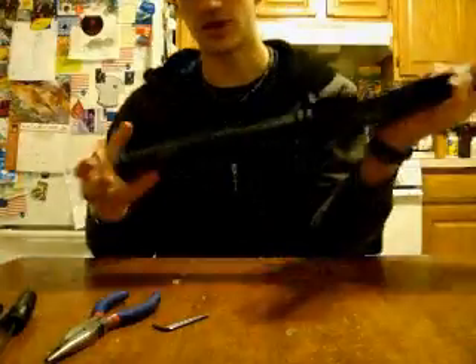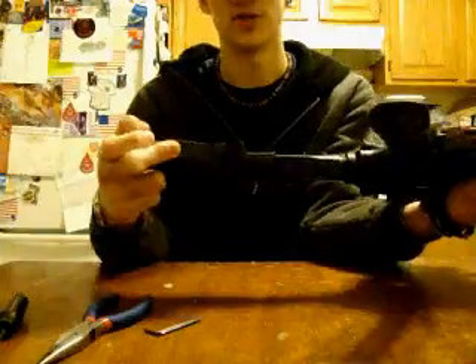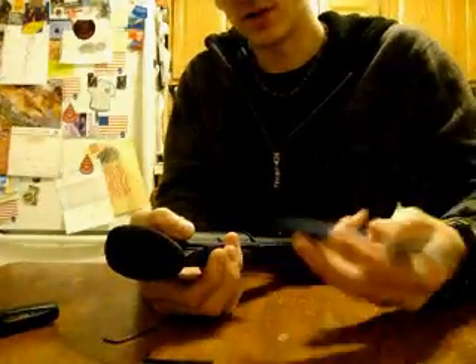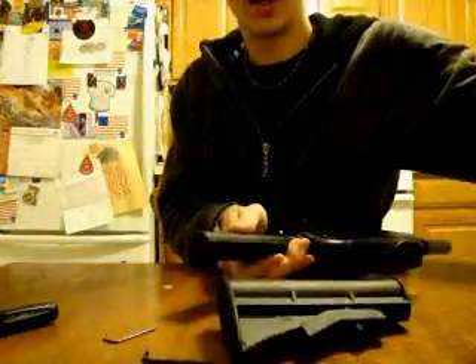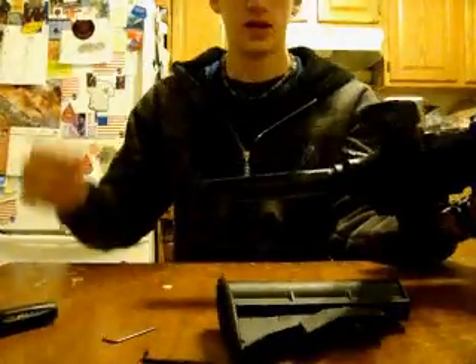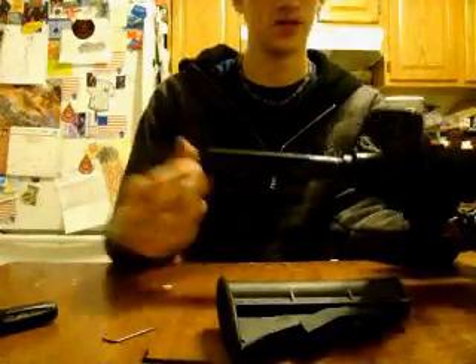First thing you're going to want to do is look at the stock and this little lever that pulls out the lock. There's a little nut-looking thing right here. You might have to use pliers for this — Classic Armies are very tight. Pull it out all the way and that will release it to come off and reveal the stock guide. The stock comes off; put that aside.